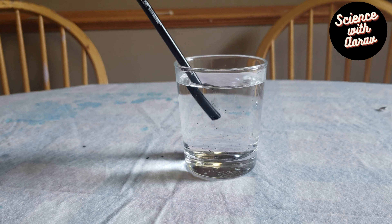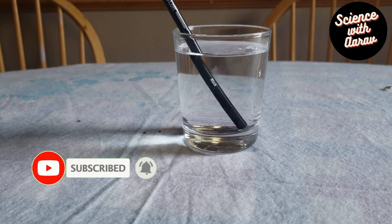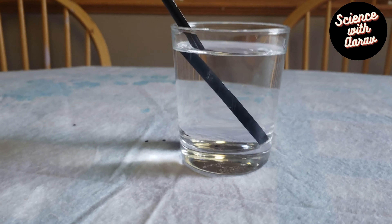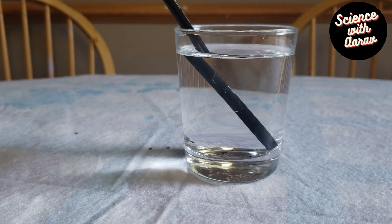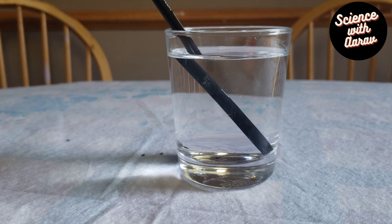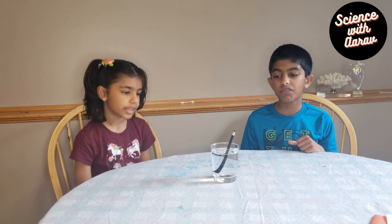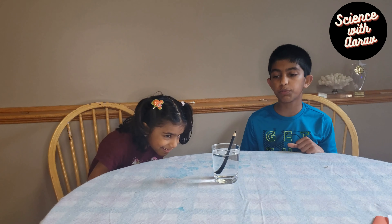Now we're just going to dip this pencil in the water. And as you can see, does it kind of seem like the pencil is bending when it's in the water? Yep, it does. You see that when we look at the pencil, it seems like it's bended.